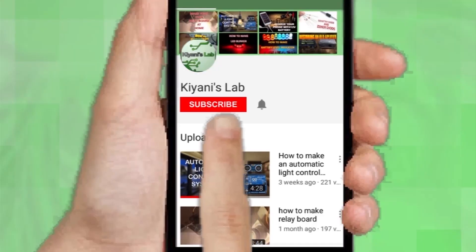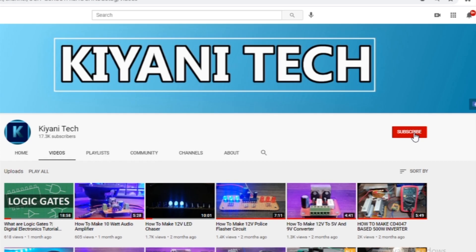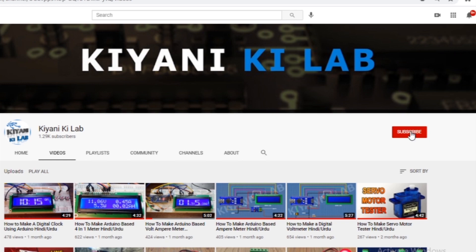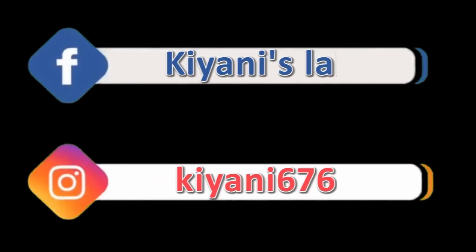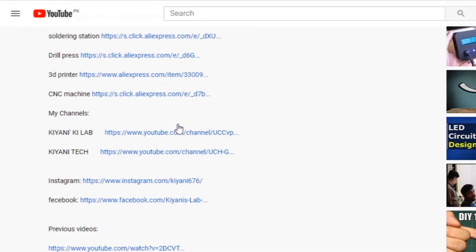If you haven't subscribed to my channel, then do subscribe and don't forget to press the bell icon so you can get notifications whenever I upload a new video. These are my other channels, do subscribe them as well. And you can also follow me on Facebook and Instagram. Component list, circuit diagram, everything is in the description below.